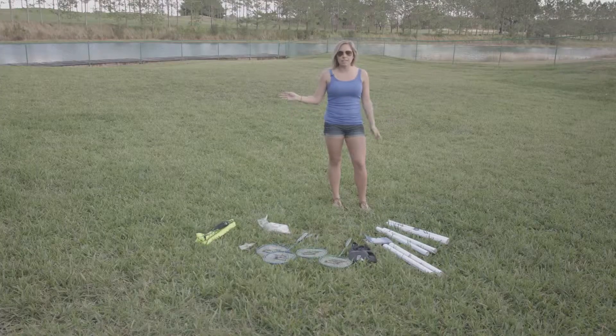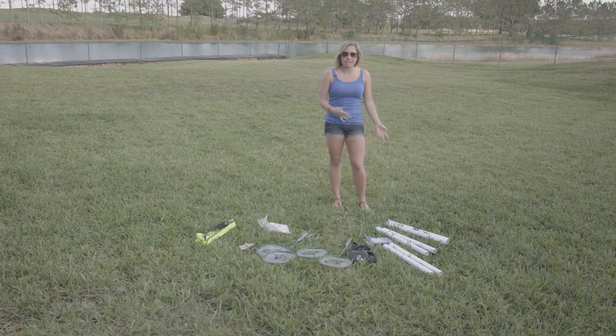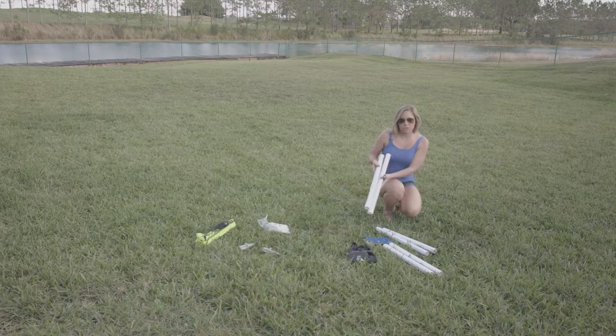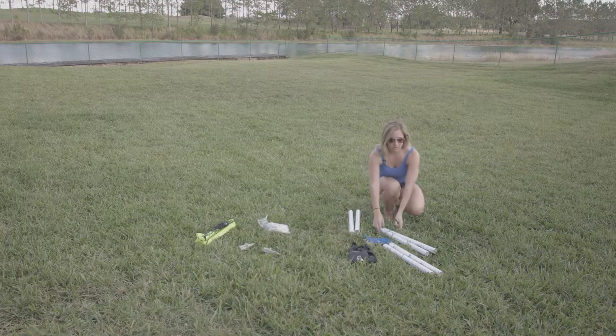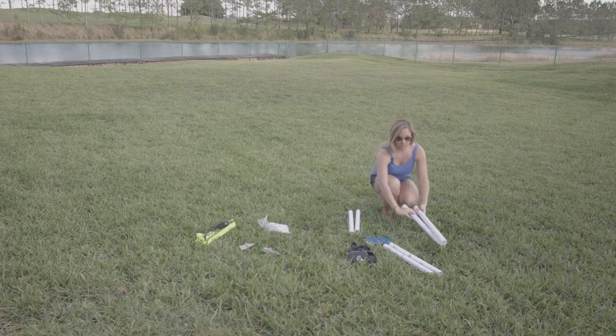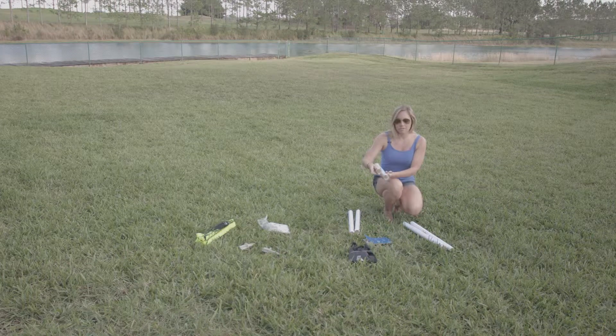We've taken everything out of the box. We're going to set our accessories aside for the moment and get started with our poles. You have two scoring poles, two bottom poles marked in red, and two top poles marked in blue.